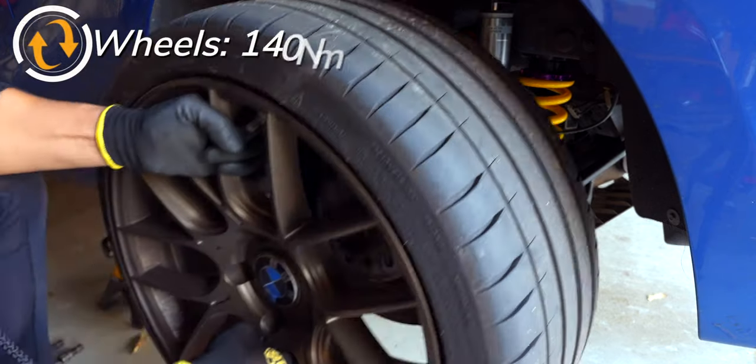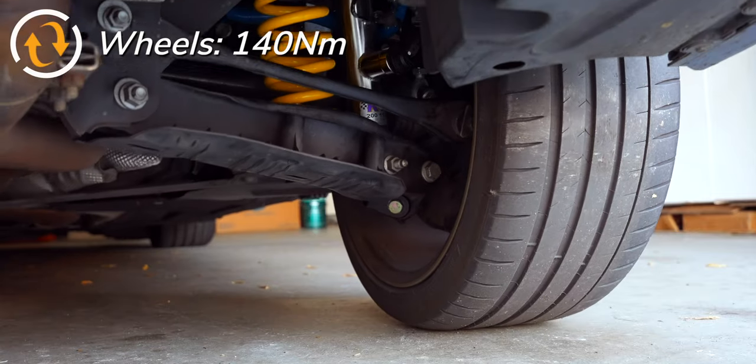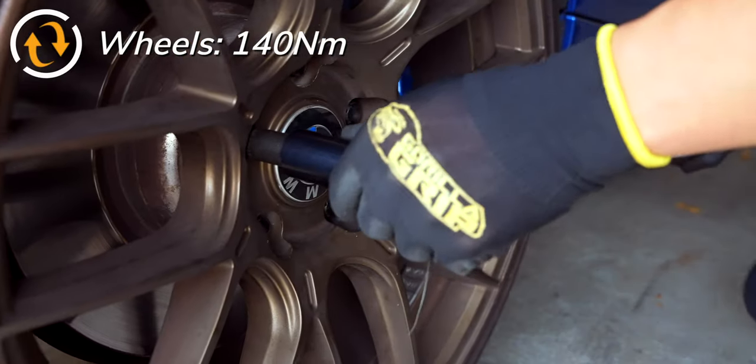Lastly, torque your wheels to 140 Nm and enjoy the fresh suspension upgrade from the KW DDC kit in your BMW.